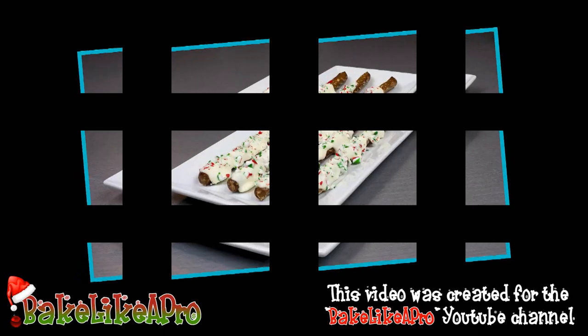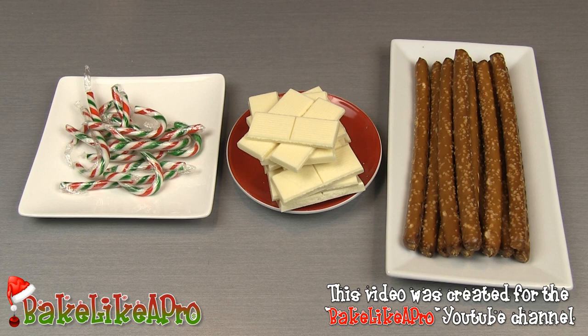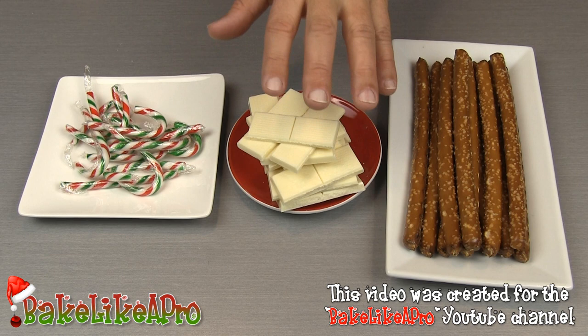Today I'm going to be doing something really fun for the holidays — these are my white chocolate peppermint pretzel rods. For today's recipe I'm going very simple. I have some store-bought pretzel rods, some white chocolate, and some candy canes. Three simple ingredients — let's get started.